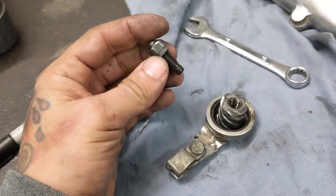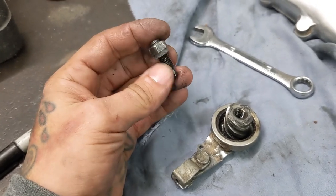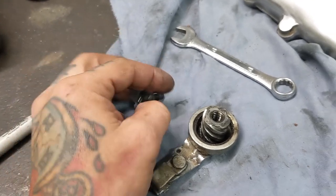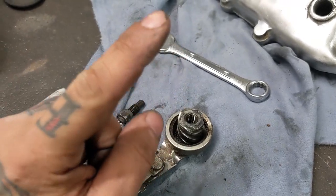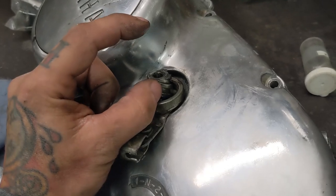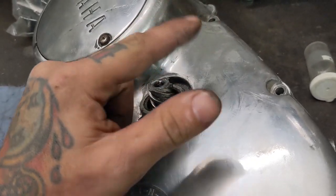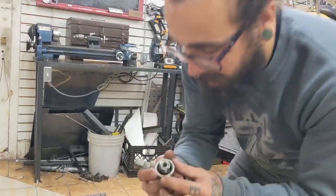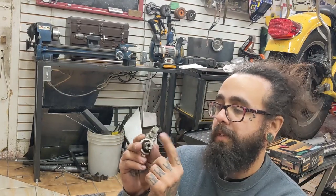And then we'll back the whole mechanism out a bit. It looks like this. So I think if we make a longer one of these, we can still use this nut. And then we can extend this. What I'm thinking I'm gonna do is I'm gonna add an extension to this that I can weld a bracket to, that I can pivot, and that'll turn it for me. So I got this piece here. I gotta find something to extend this with.